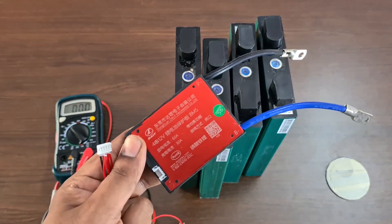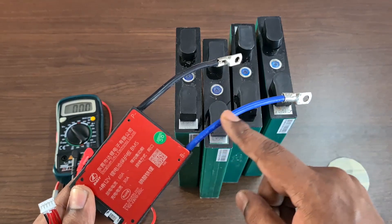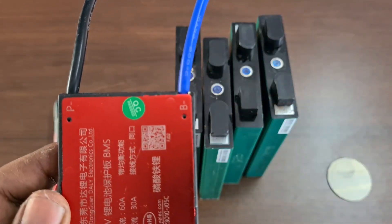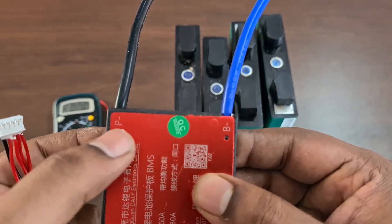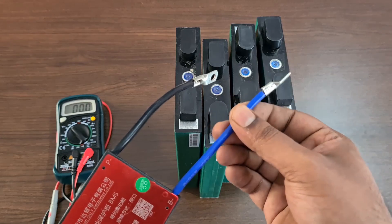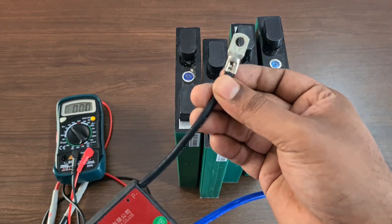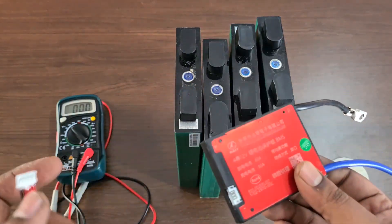You normally get these cables with the BMS wherever you buy it. The BMS I bought is from AliExpress, but you can also contact the same seller — I'll leave the link in the description. This is a common port BMS with B-minus and P-minus. The B-minus goes to the battery negative, and the P-minus goes to the negative of the charger or inverter — that's where you drain the battery.